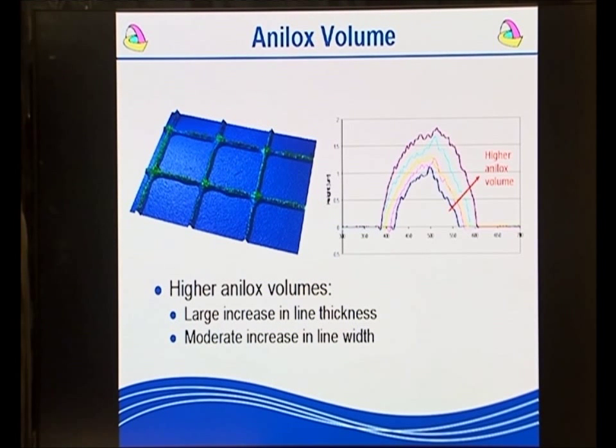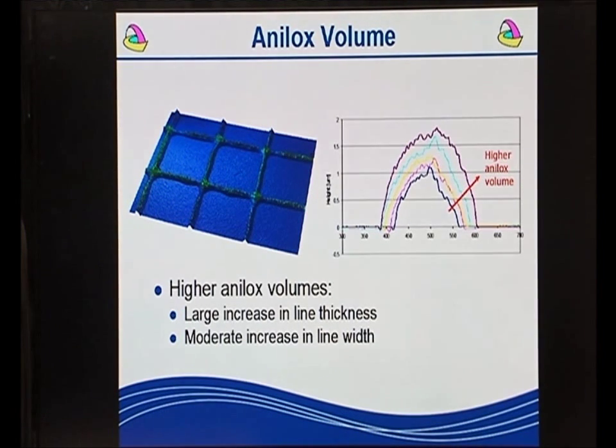One of the advantages that FLEXO offers compared to other processes is that we can regulate the height of the lines by controlling the anilox volumes. If you increase the anilox volume, then the tendency is to increase the line height, but not to increase the line thickness. Therefore we almost have independent control of width and height, and therefore we can control the resistivity of the lines.